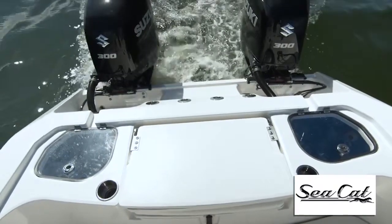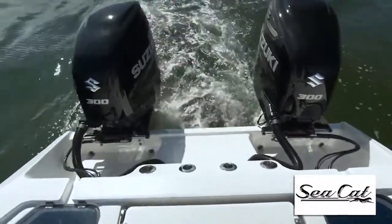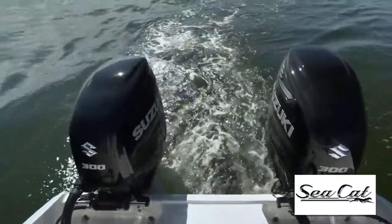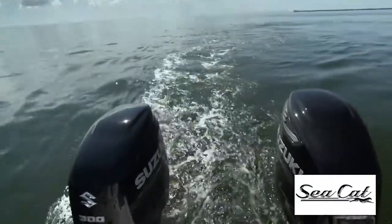Now on the transom you've got four shotgun rod holders. You'll also notice that the livewells are guttered overboard into that bailing well. I like the center step there that gives you easy on and off access using the tuck-away boarding ladder.